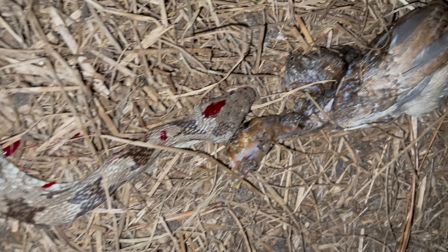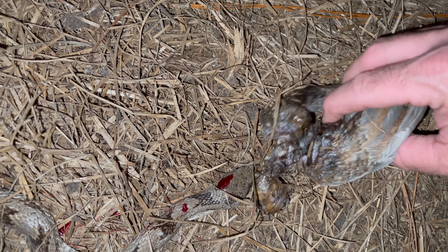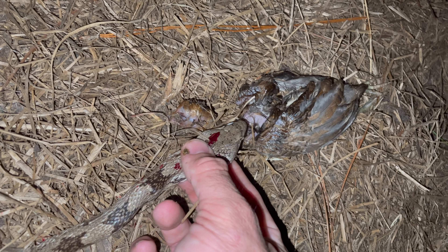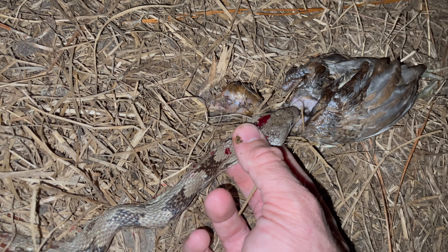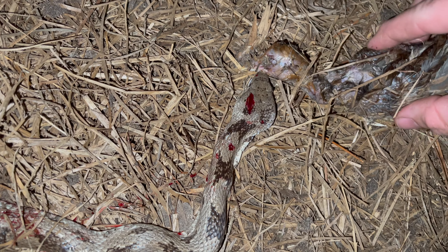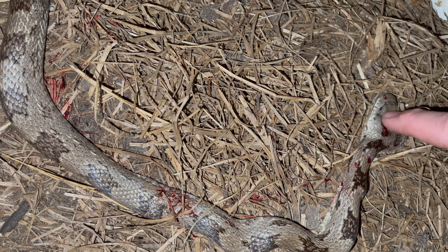He was absolutely going to be successful in eating this chick. That just goes to show how big of a target a snake can take. Big rat snakes will kill adult chickens — people with no experience say they won't, but I've seen it happen. I've seen it happen with a guinea fowl of mine. I don't think that snake was able to eat the guinea fowl when I found it, but it tried. He had his mouth around the shoulders of this one and he was going to be successful had I not interfered. But he won't be successful anymore.